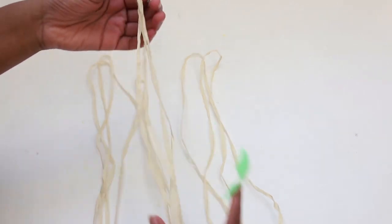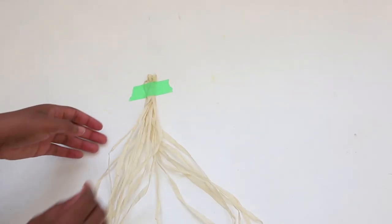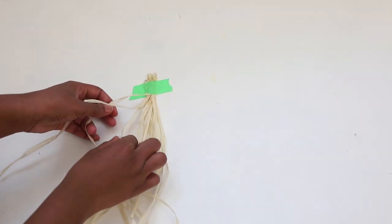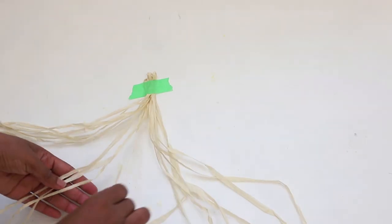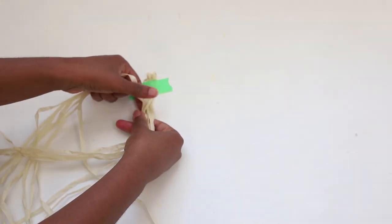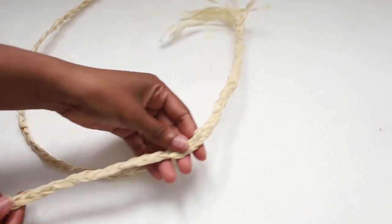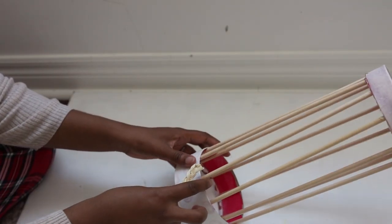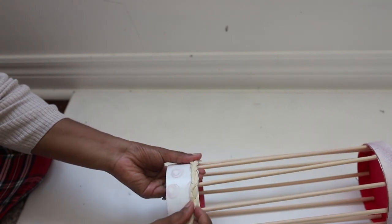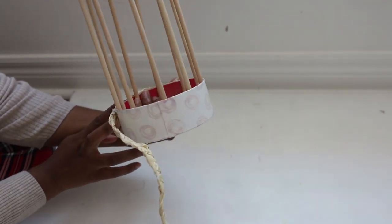Take your raffia hula skirt and remove 12 pieces, keeping those 12 pieces folded in half. Put those pieces together and separate them into three groups of four. Then braid — you want to do that by braiding overhead. Take your braided raffia and line the bottom of your lantern. To complete the full lantern you're most likely going to need 10 separate braids.